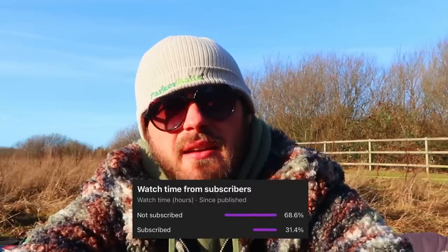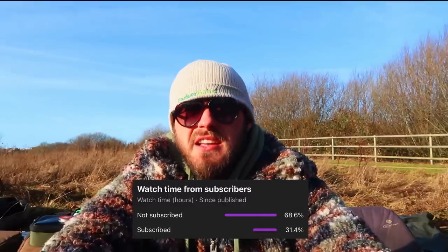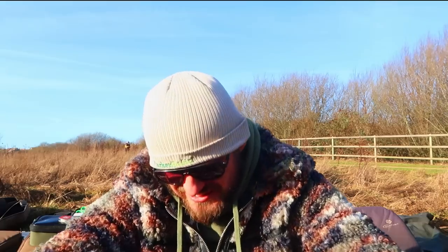I was sat at the computer the other day and I couldn't quite believe it when I looked at the analytics — 70% of people that watch the Parker Brothers YouTube channel are not subscribed. So on that note guys, I'd massively appreciate it — it doesn't cost anything to subscribe. Just smash that subscribe button, it helps us grow the channel and gives us access to more people to show what we're doing.